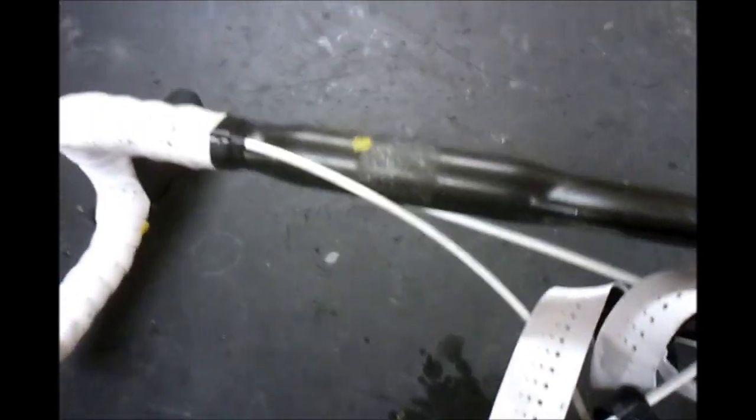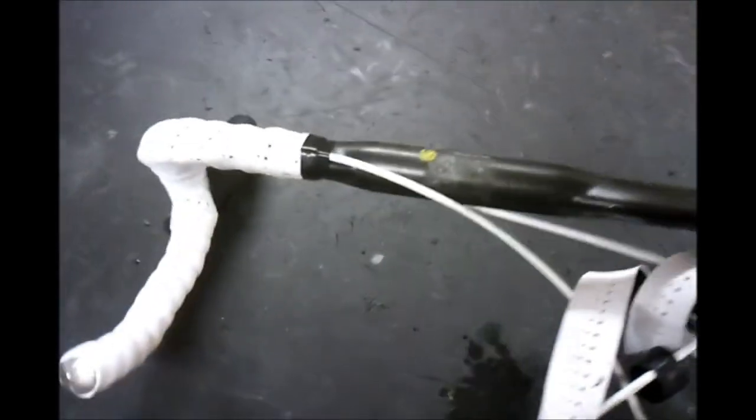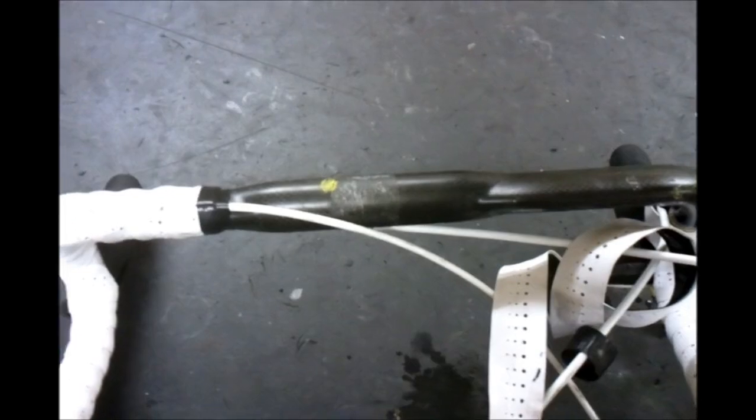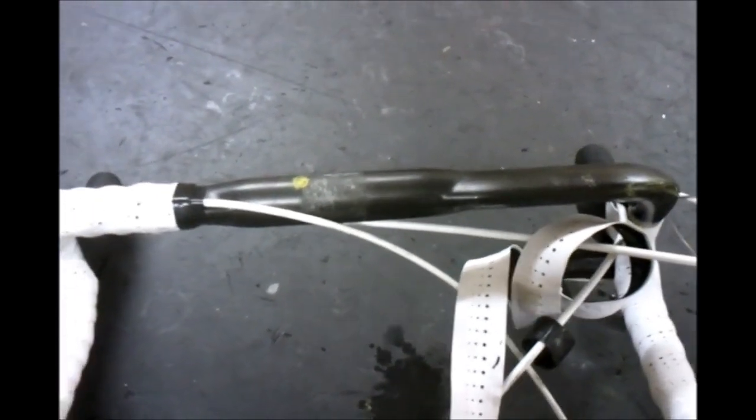That wraps up this bike. There's obviously damage on the handlebar, the fork, and the top tube on the frame. Be careful out there and avoid damage to your bike.